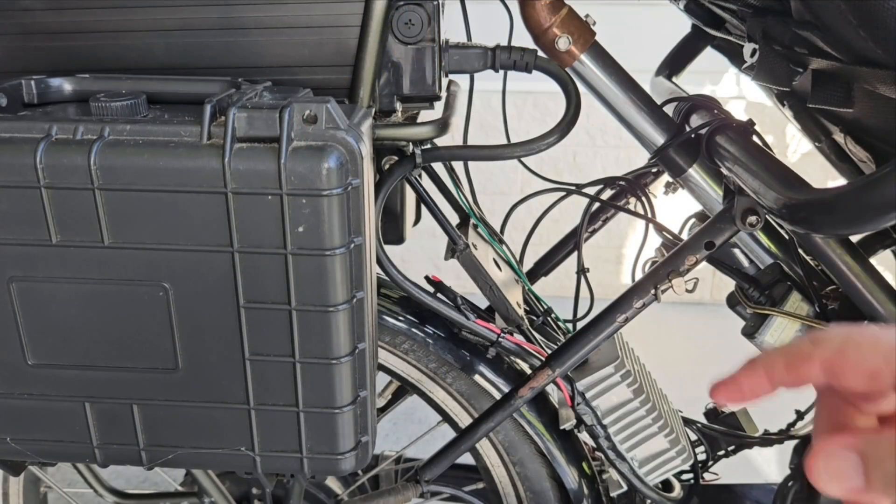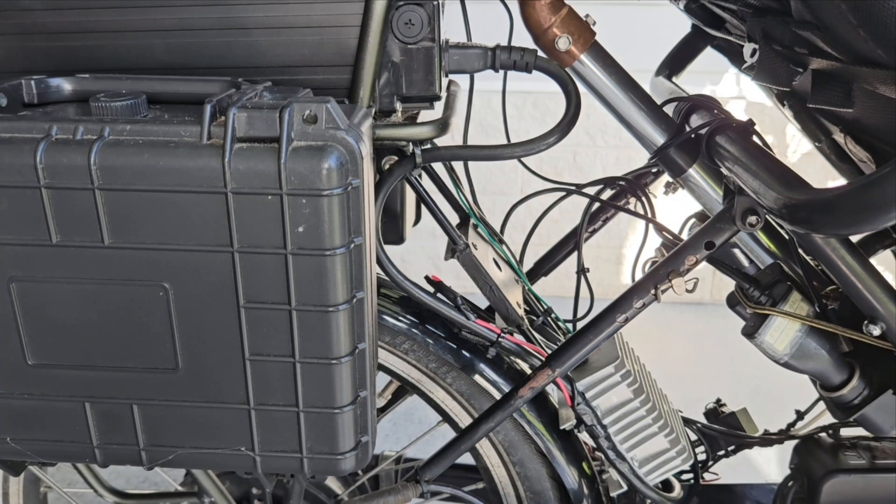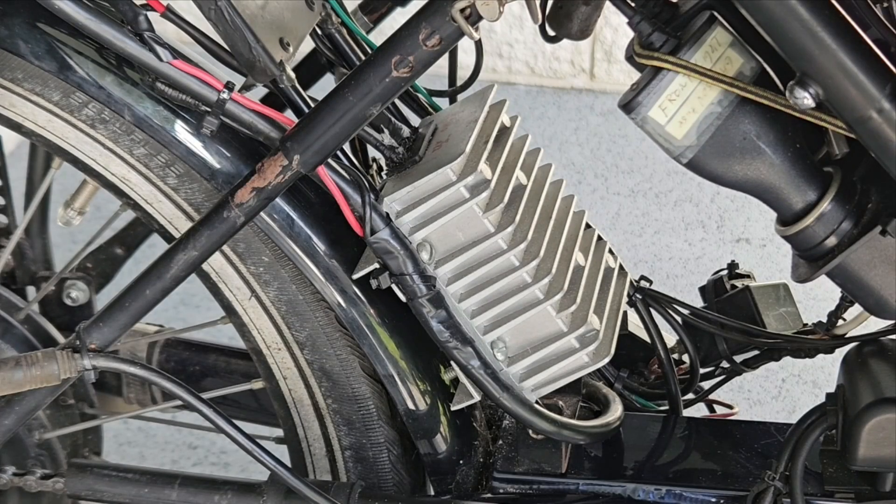The motor controller plugs into the battery up here. I bought a new cable to insert between the motor battery and the motor controller and splice into that, so as not to void the warranty on the pedal assist power system. This unit takes between 40 to 60 volts DC in and then reduces that to 12 volts DC out to supply the extra power needs. This means I only have to charge the pedal assist battery.